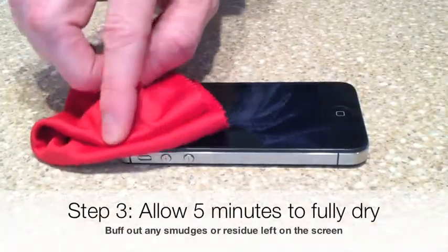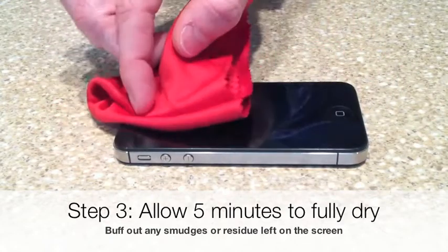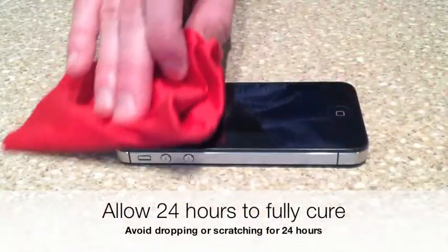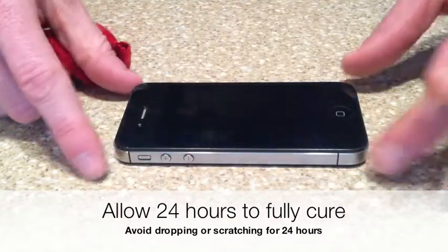Step 3: Allow 5 minutes to fully dry. Buff out any smudges or residue left on the screen. Now that your device is coated, allow 24 hours to fully cure. Avoid dropping or scratching for the next 24 hours.